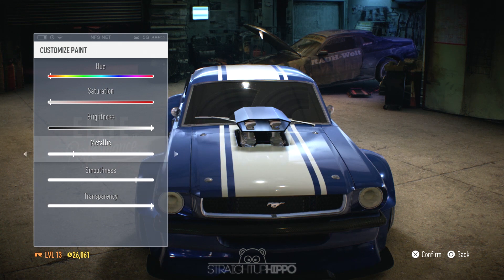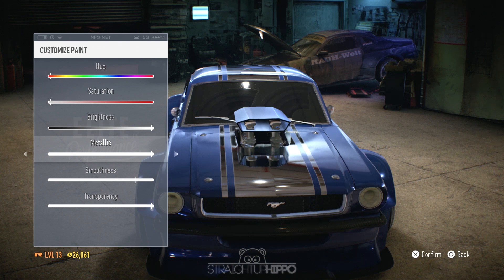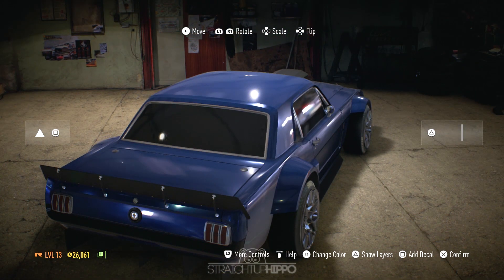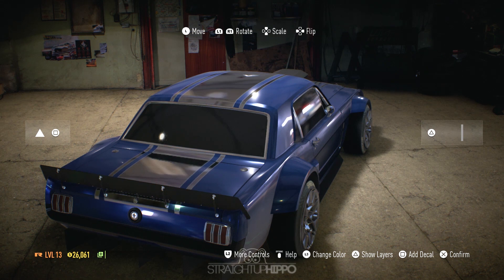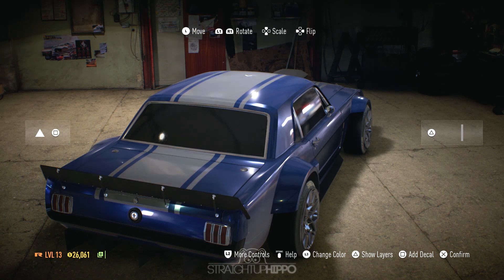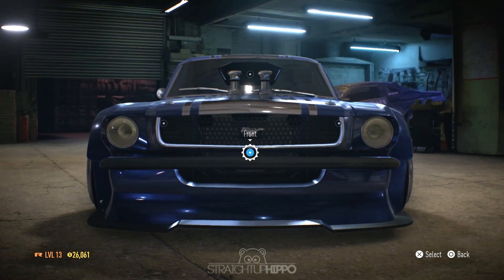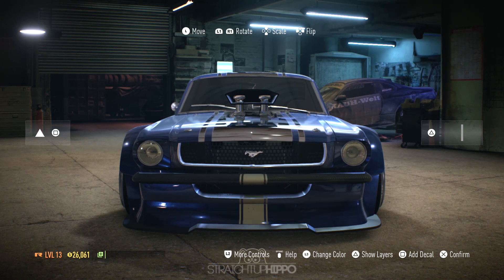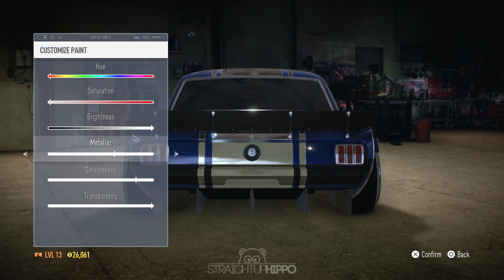It looks really nice. Here I'm changing all the metallic properties. I've got mixed feelings about the stripe down the middle — I kind of wish I just left it white because it looked better that way. But part of me still likes it. I was going for something different, and I think it still looks nice regardless.